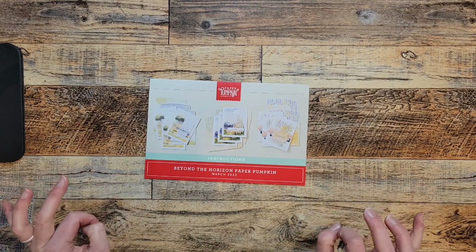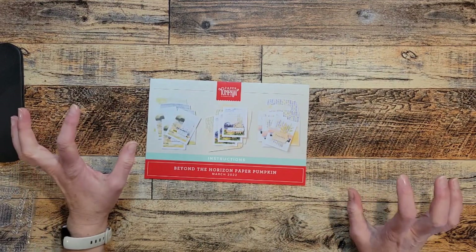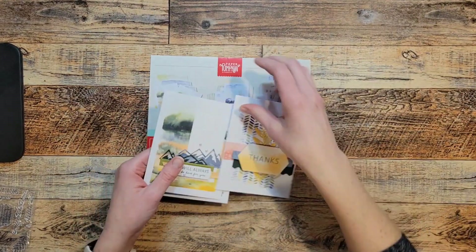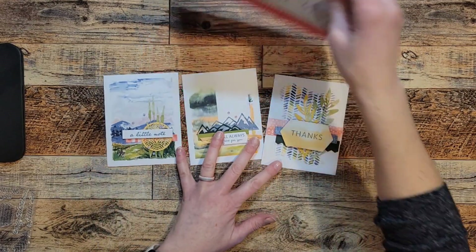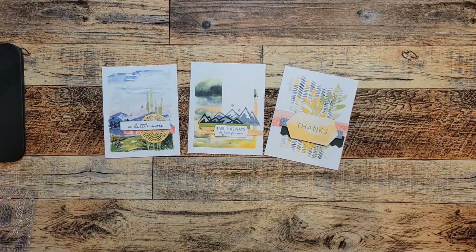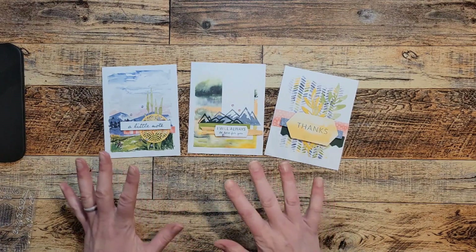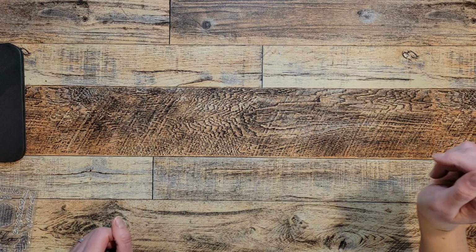Hello and welcome! My name is Amanda Van Havermitt and I am an independent demonstrator with Stampin' Up! Today I'm going to show you two more alternative cards with the Beyond the Horizons Paper Pumpkin Kit. I always make one of how it's designed to be made and I love this kit. The Beyond the Horizon paper from the Mini Catalog is absolutely stunning, and I could honestly make all those designs just like this and be totally satisfied. But I always like to also make some alternate designs with the Paper Pumpkin.